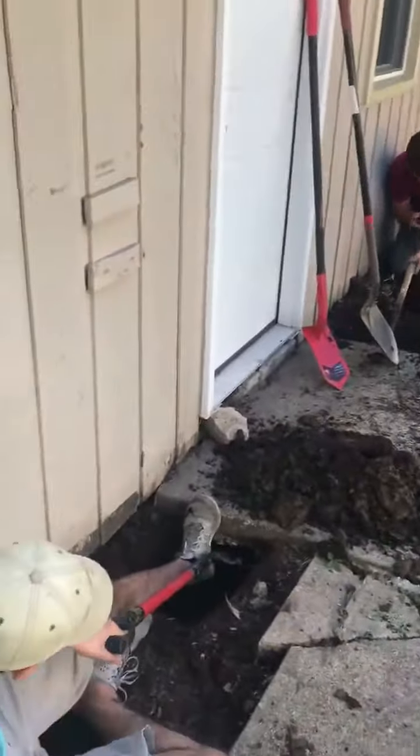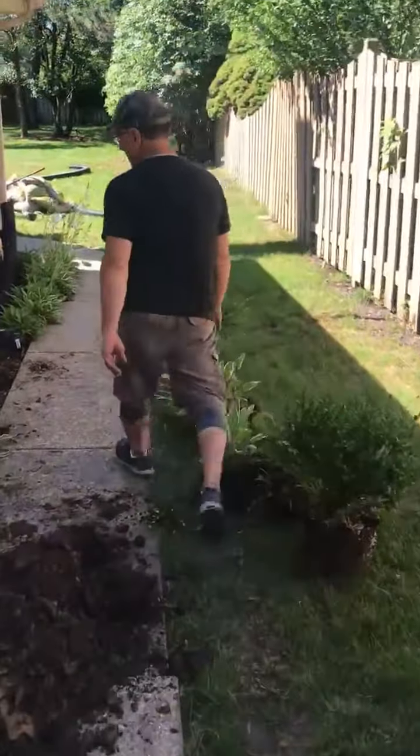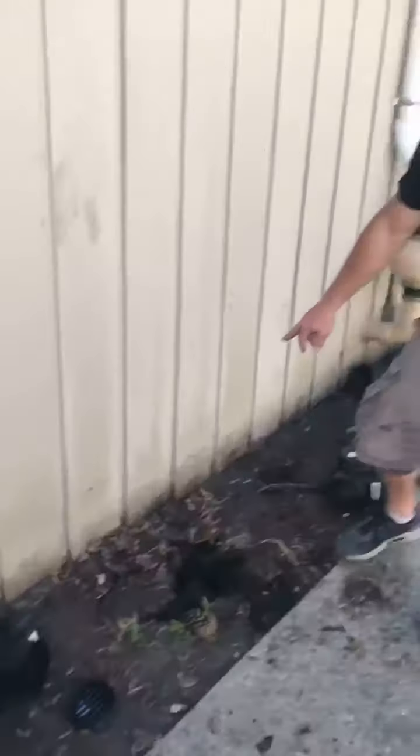We're working on tunneling underneath the entranceway to the garage right now. You can see there's some more staining right here on the wall, so we're going to go ahead and put a couple more drains right along there.